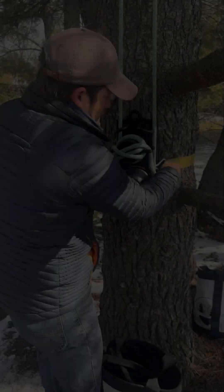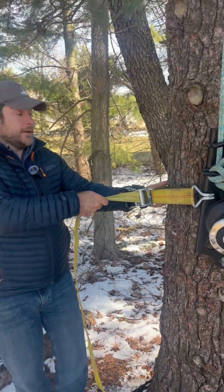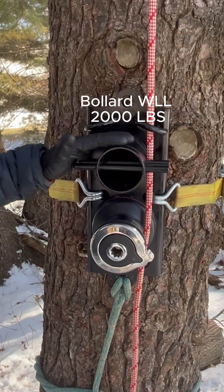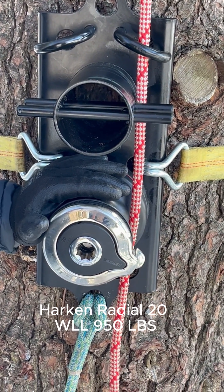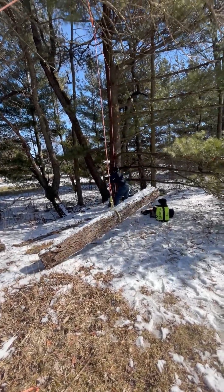Engineered for simplicity, one man can set it up quickly with little effort. It includes a fixed steel bollard with a 2,000 pound working load limit and a built-in winch rated for lifting up to 950 pounds, delivering the power you need where you need it.